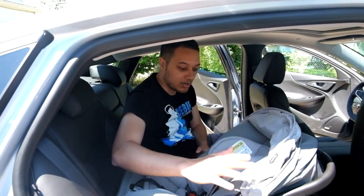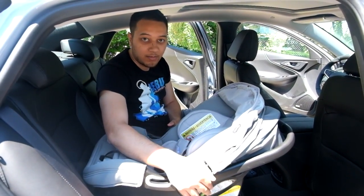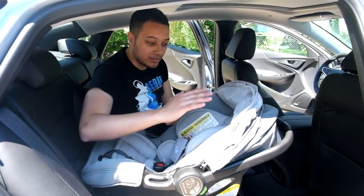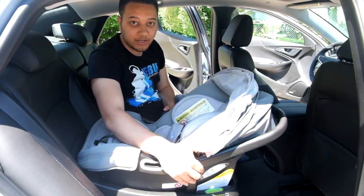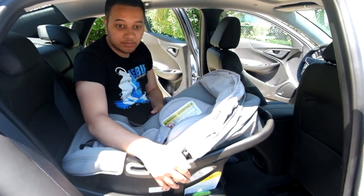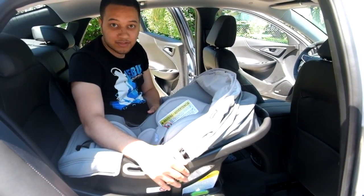Lastly, if you have any questions, consult the owner's manual for the car seat or the vehicle. For more information on any of the products you see in this video or other informational videos, please click on the links below in the description. Thank you for watching and have a safe day.